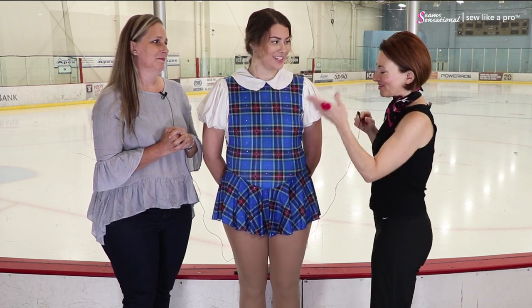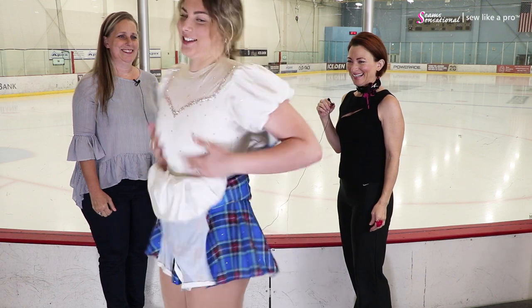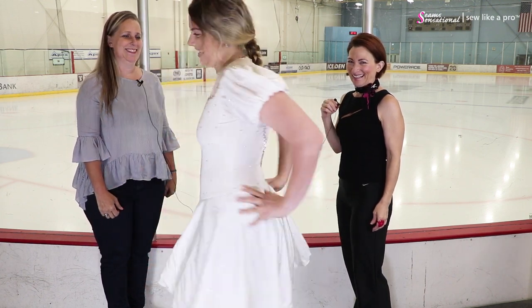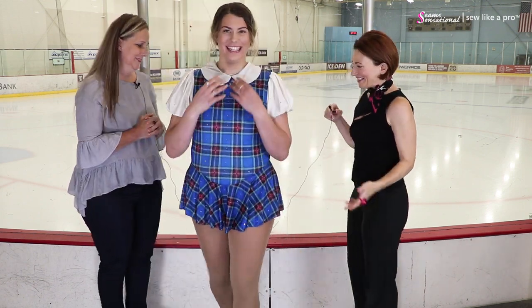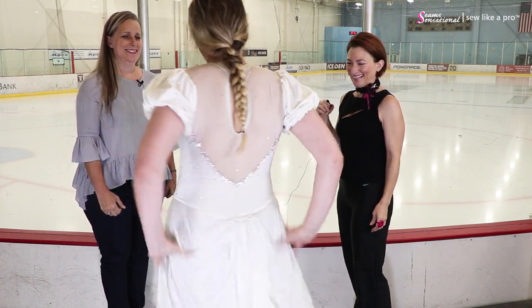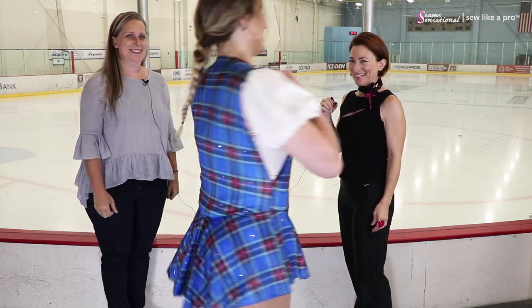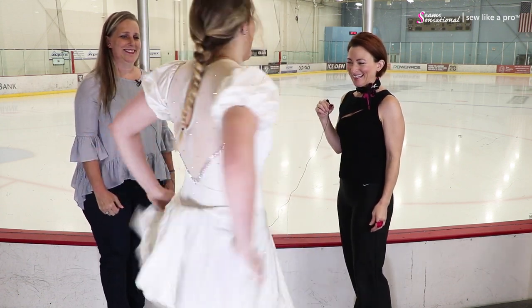I'm not familiar with the song, so how long do you actually wear the school girl version? About three-fourths of the program. So three-fourths of the program she does this, and then Tammy works a little magic. Would you like to do that for us now? This is so fun because this is the first quick change outfit I've ever filmed, and I know some of you, especially overseas, have been asking me about quick change outfits and I'm like, I have no idea.